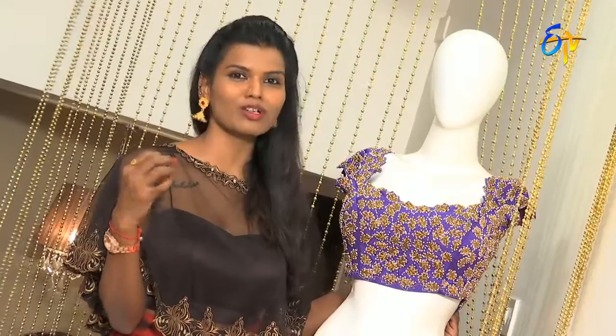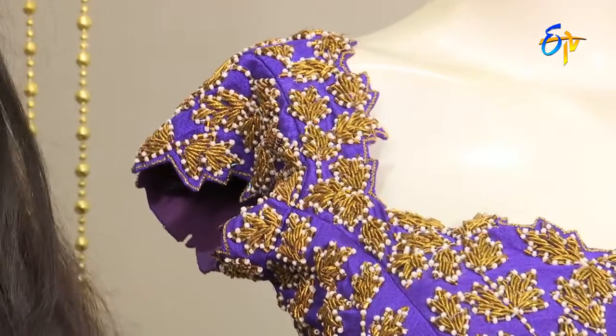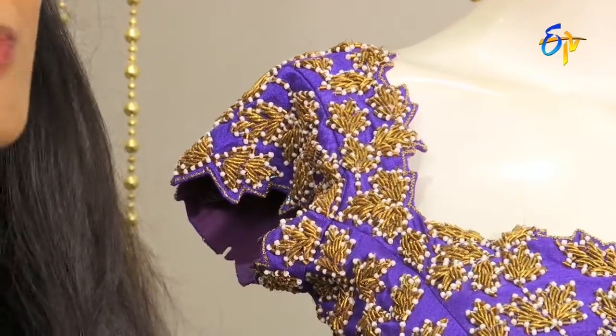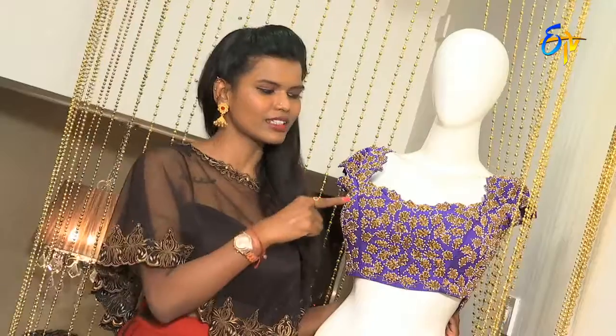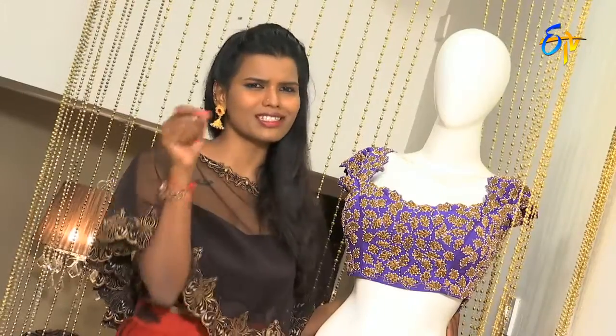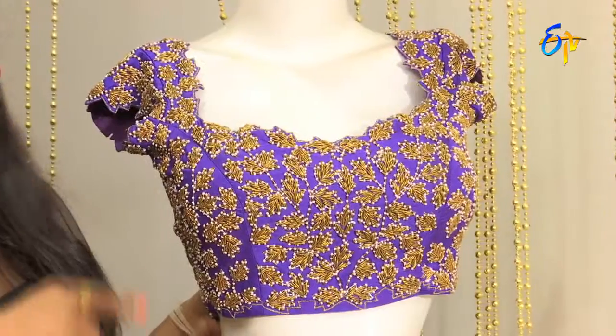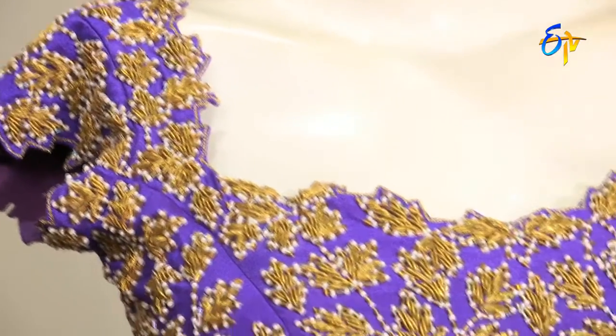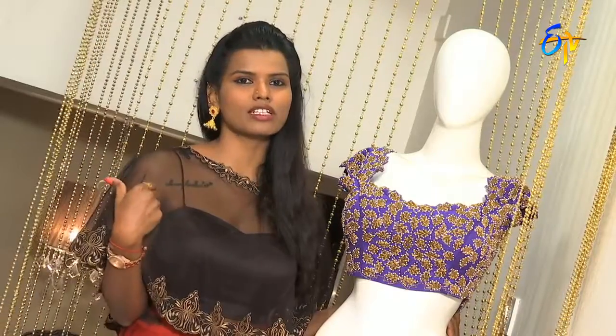If you have a small zardosi work, the design of the blouse is very different. If you have cut-works, you can also use a narrow-shoulder cut blouse. It has 2-inch sleeves and broad cut-works.